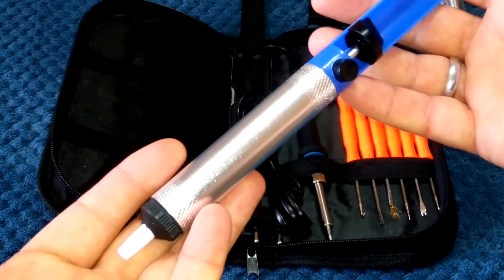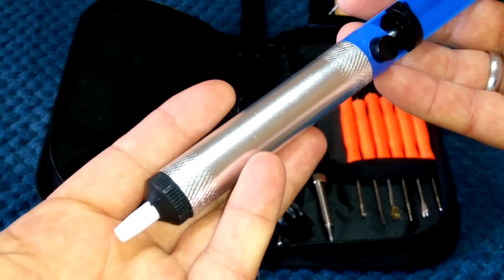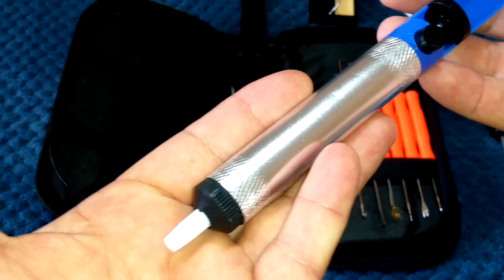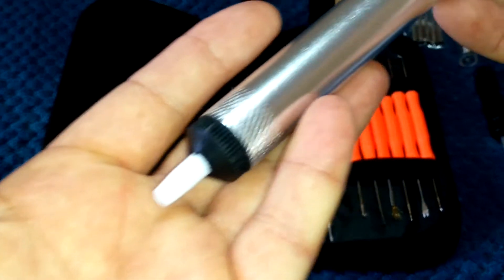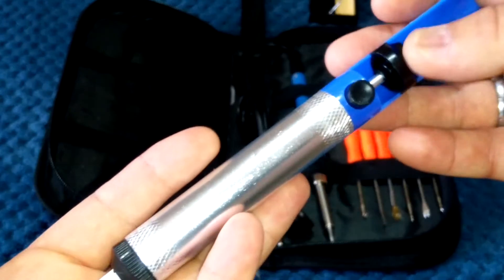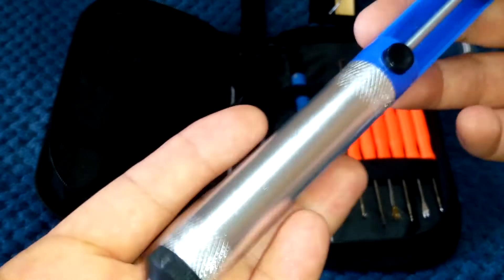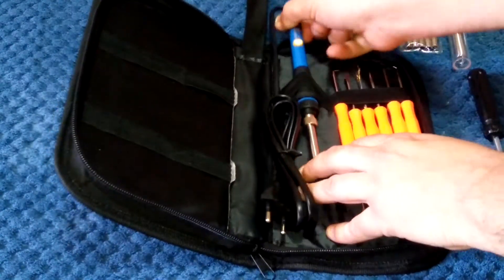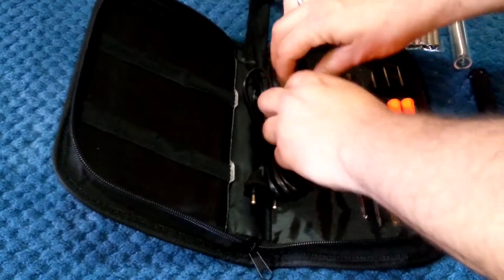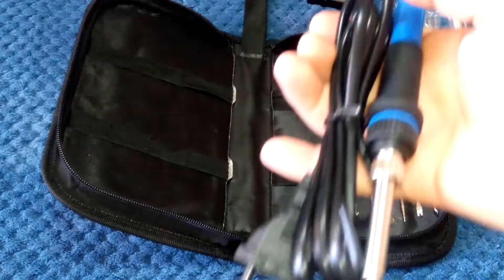Here's the desoldering pump. When you're desoldering some crappy factory solder on your drone or you've broken something, you engage the pump and then press the plunger and it will suck up any old solder. Really handy for repair work.